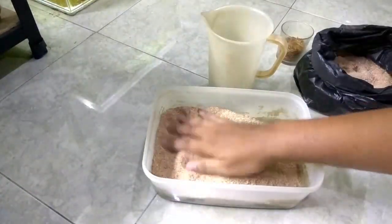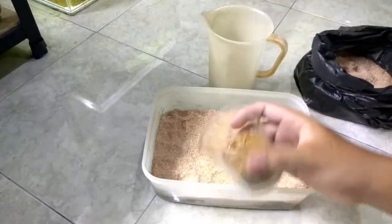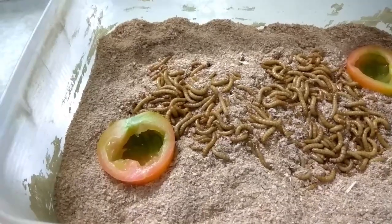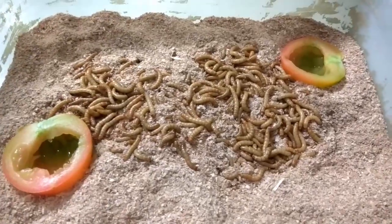The process is very simple: just put all of it into the container, then wait until they turn into pupae. Don't forget to replace the water source at least once a week.